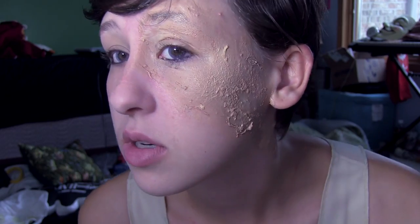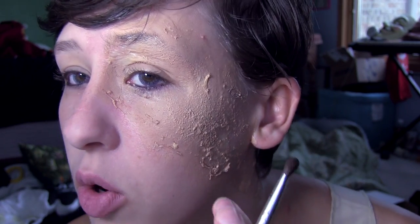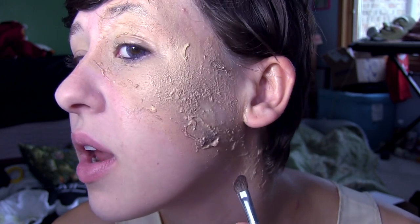The next step is shadowing in your scar area. I use this regular brown, which I use for everything — really cheap stuff. Studio M is what the brand is. It's a regular makeup brush, and I'm going to use it to put in all of the low areas. This makes your scar look more textured.